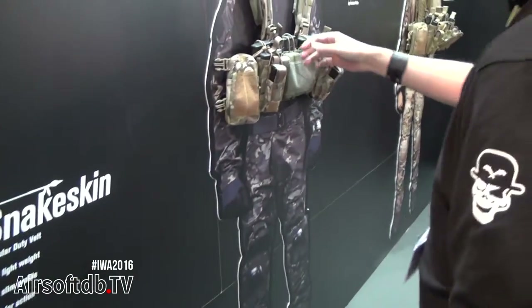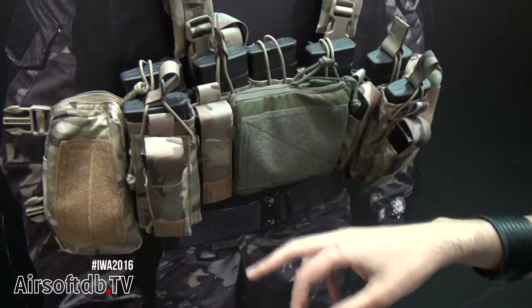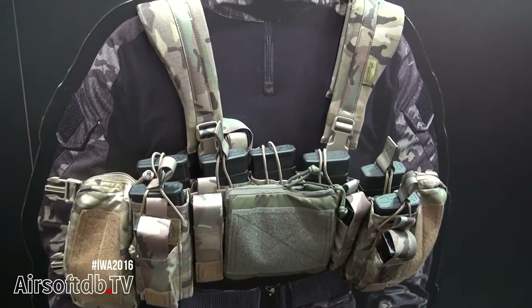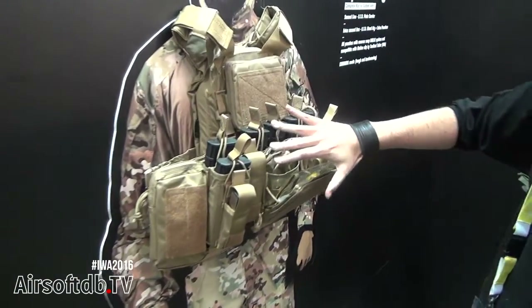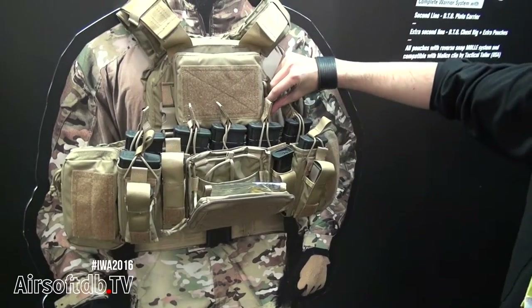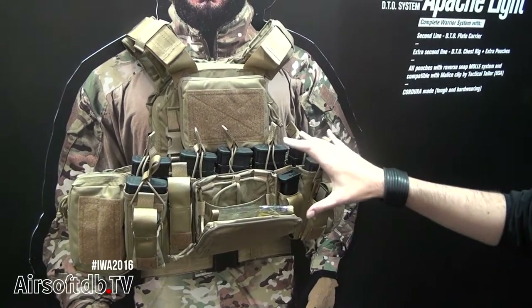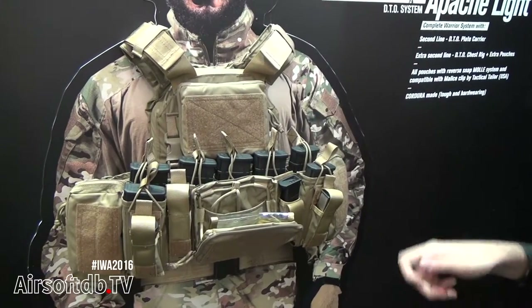You can connect it with all the chest rigs and all the pouches — we have pouches for M4, for pistol magazines, for MAPs, all kinds of pouches. You can have different configurations of your chest rig and just connect or disconnect it to the vest. You can have one chest rig with this configuration, another with a different one — it's very easy to attach or detach.